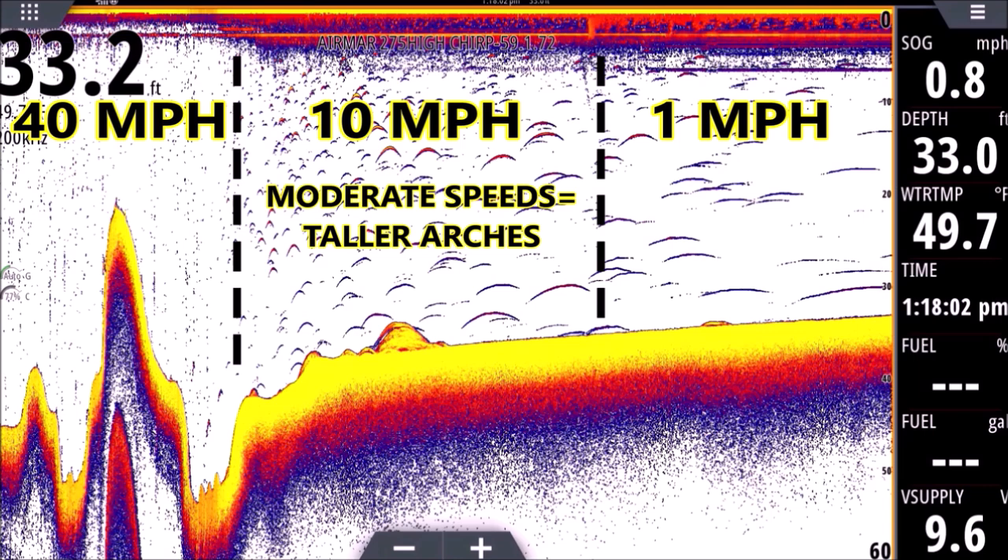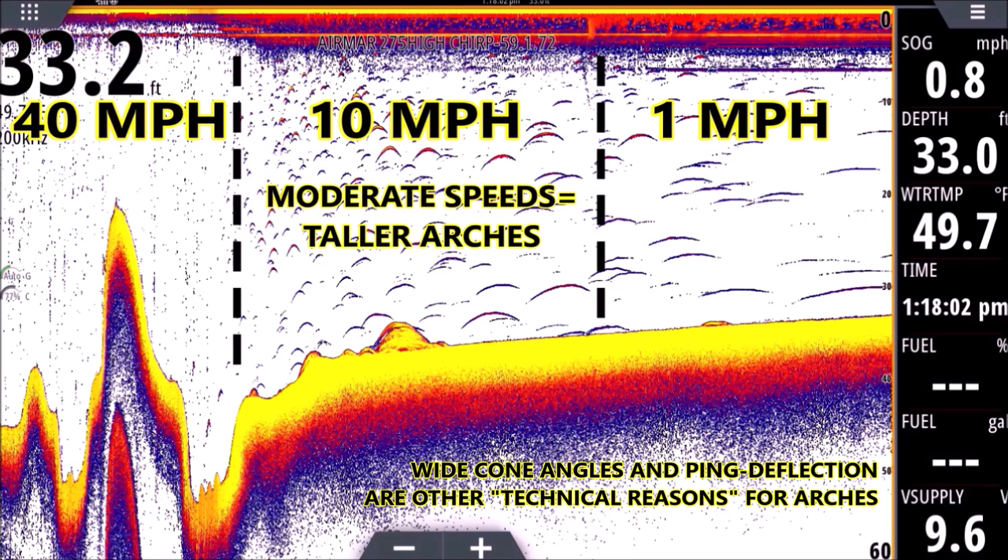Picture the shad standing still — our transducer is moving over them, the pings are going up and down the air bladder, and that gives us a nice arch going about 10 miles an hour.